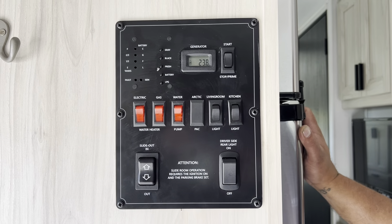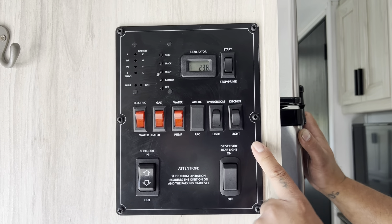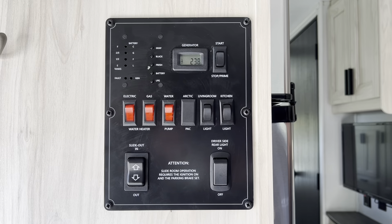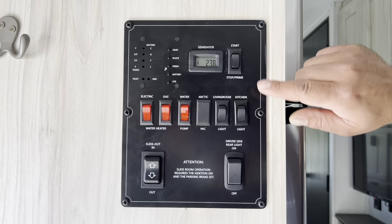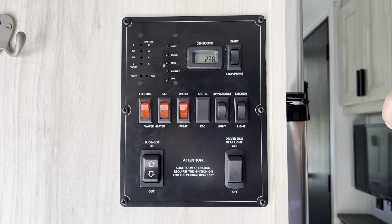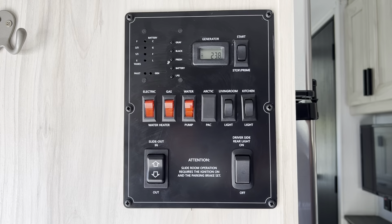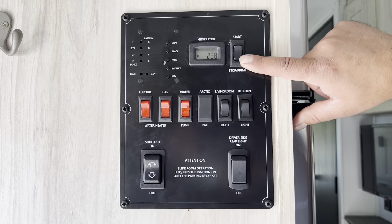Let's come back to the control panel and go over what each button does. Starting with the generator: if you are dry camping, the generator will power the TVs, air conditioners, microwaves, and any outlets in the coach. Unless you're on shore power, none of those things will work — you'll need to turn the generator on. To start the generator, you must first prime it by holding the stop/prime button down for a couple of seconds, then release it.